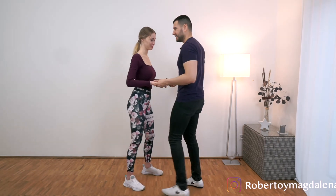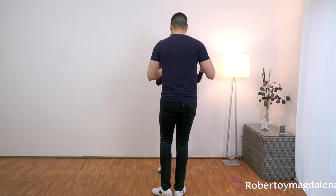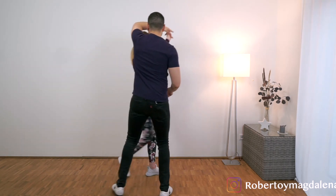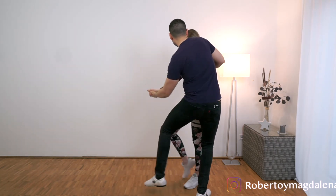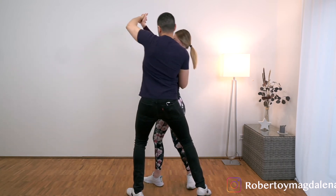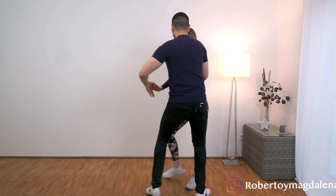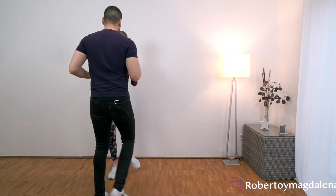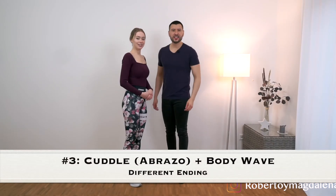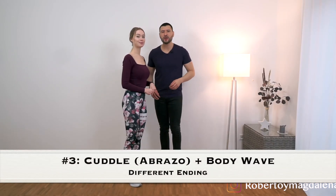Okay guys, so now let's do it from my point of view so that you can see my movement better. We start in the open position. 1, 2, 3, tap, 5, 6, 7, tap, 1, 2, 3, tap, 5, 6, 7, tap, 1, 2, 3, tap, 5, 6, 7, tap. So the next one is very similar to the previous one, but we changed the ending to make it a little bit more dramatic.